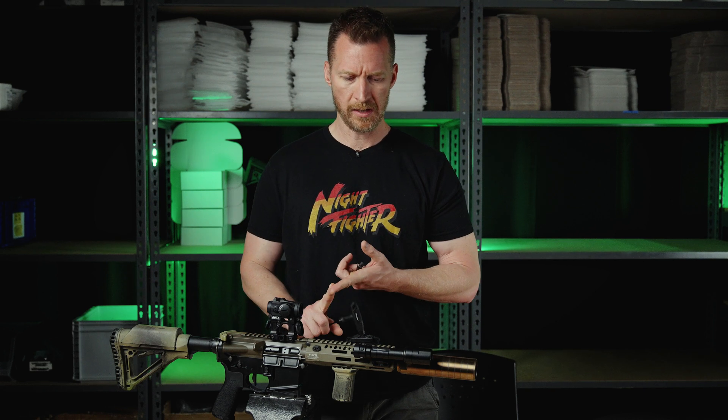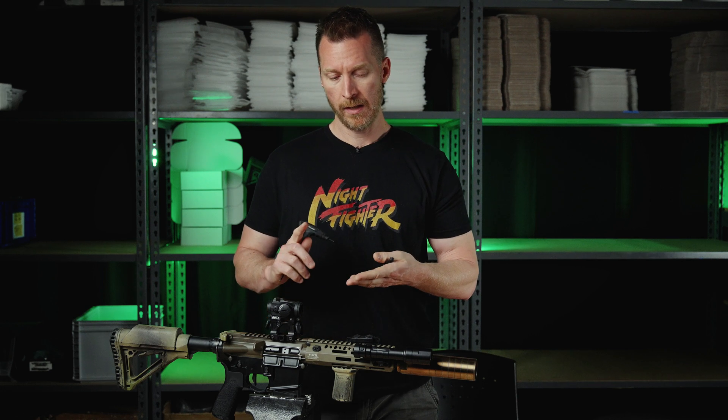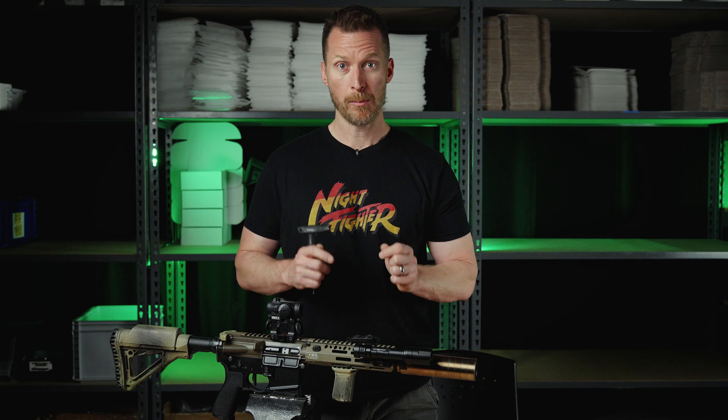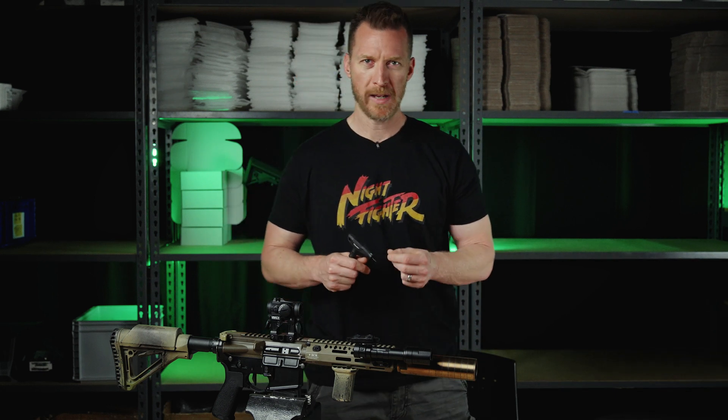Zero exposure — it can't snag, it can't break, it can't wear. It just lives there. If you set these things up right, you're going to have the smallest amount of cable exposure possible, which increases the life of your remote switch, increases the reliability of your system, and gives you fewer headaches.